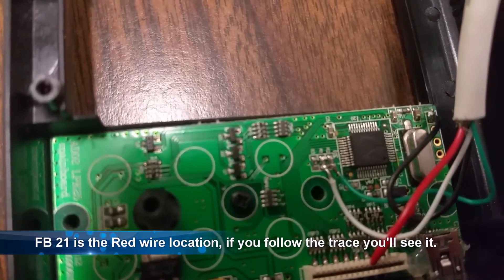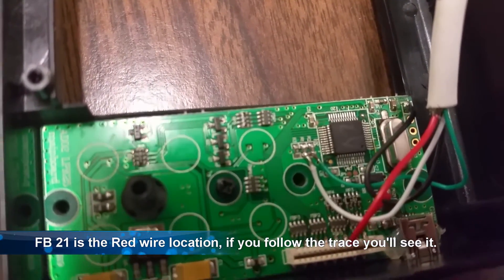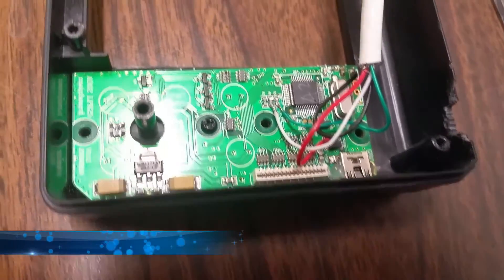FB21 is for your red wire. If you trace it from the connector you can see it says FB21, and you just solder to the first point of that.